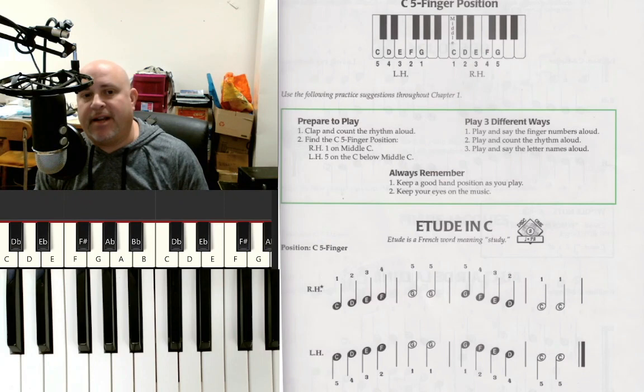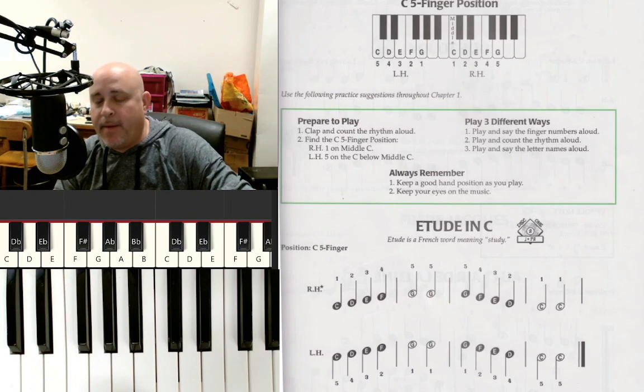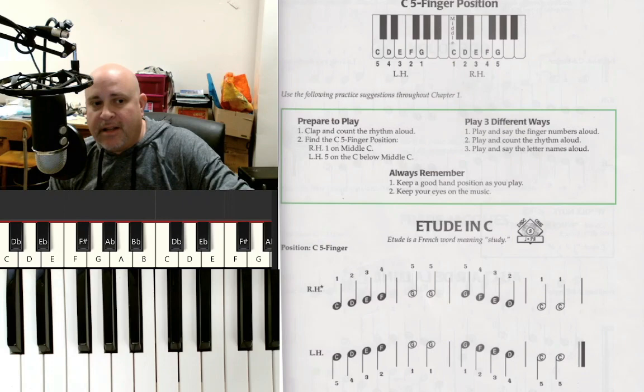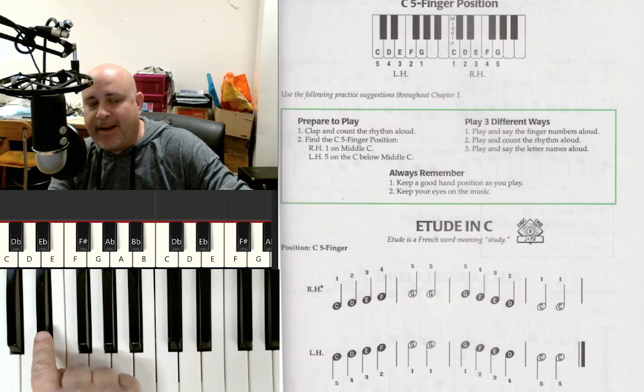So how do we get there? Well, the first thing we need to do is find the note C. We know by now that all our notes are named with letters of the alphabet — A through G. We're going to be focusing on C through G for a while; don't worry about A and B just yet. C is going to be our home base for a little while. Now, the easiest way to find C is to look at the black notes, not the white notes.